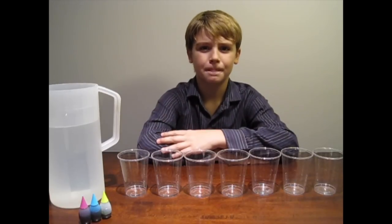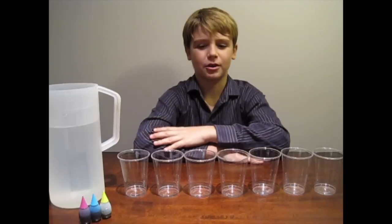First, fill every other cup with water. The two outside ones don't need as much water as the two inside ones.